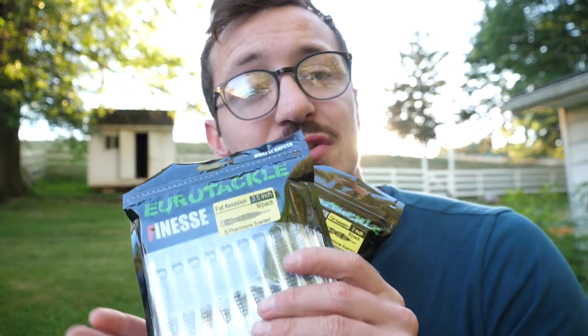Check this thing out. It's incredible. But enough blabbling, let's go take it fishing. Before we get into the video, I want to give a quick shout out to Eurotackle and thank them for sponsoring this video. I really appreciate their support.